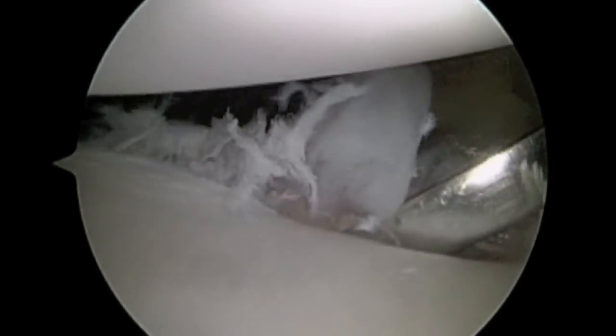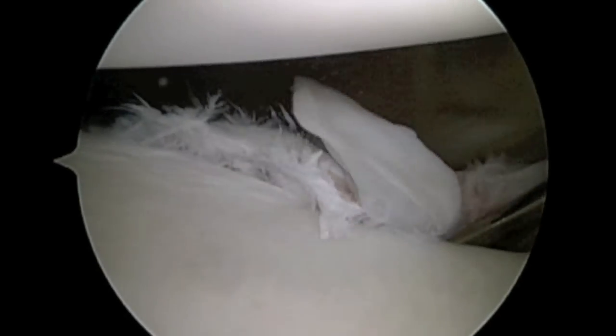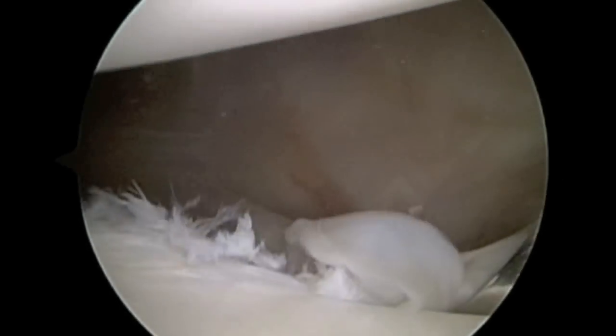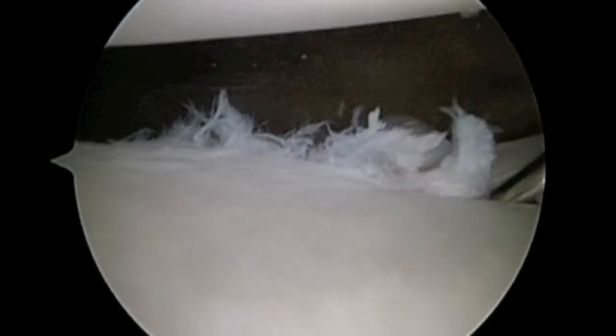An elevator is used to mobilize the labrum and the joint capsule. They have been scarred in a position that's not normal, and this elevator allows us to move the labrum and the capsule back up onto the face of the glenoid where they belong. A rasp is used to help stimulate a healing response along the edge of the glenoid bone.